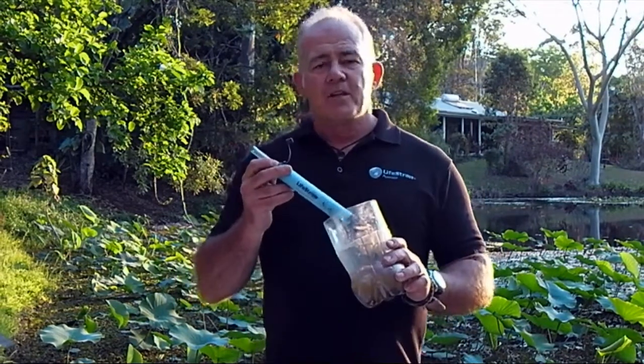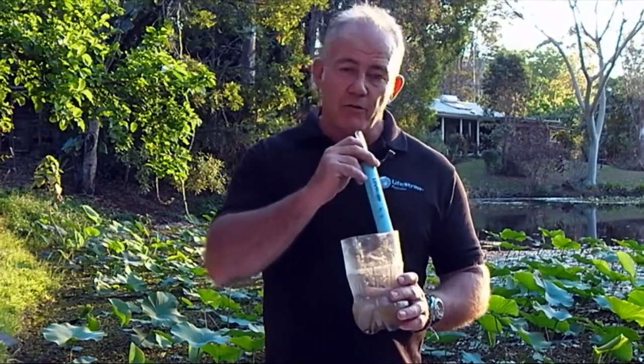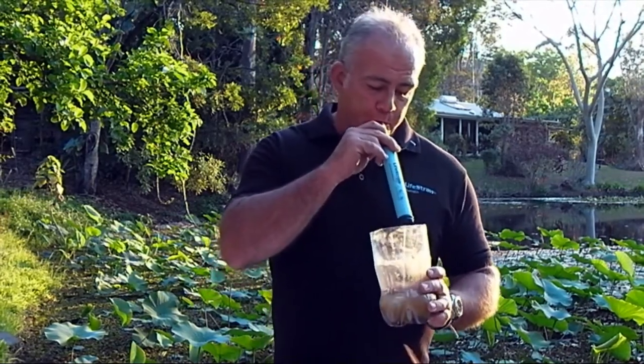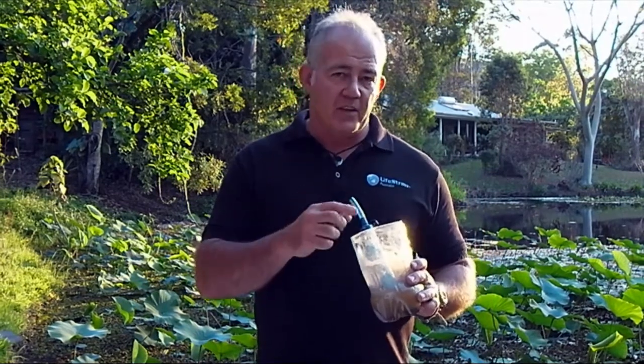So, the best maintenance for a LifeStraw initially is just to blow out after you've had a drink. You reverse flush it like that. It filters out a lot of the stuff that you've actually gathered through your drinking.